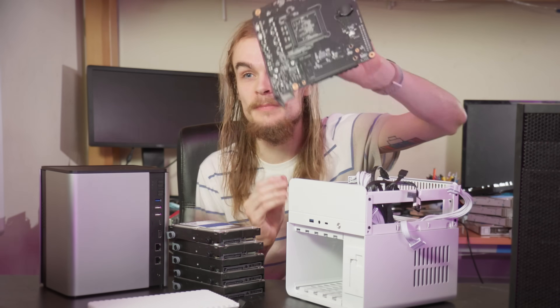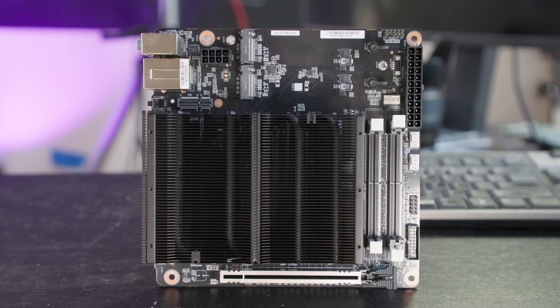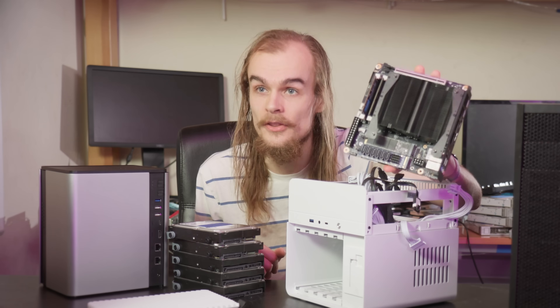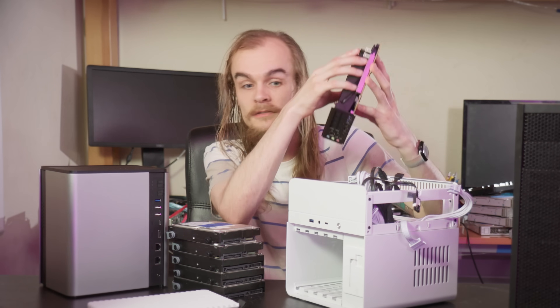I also want to mention that this video is sponsored by Minisform to take a look at this BD795SE motherboard. This is a cool, unique ITX motherboard that can make a lot of sense for these systems, but I'll also talk about other options as well. While this is a sponsored video, all the numbers and thoughts I have are my own.